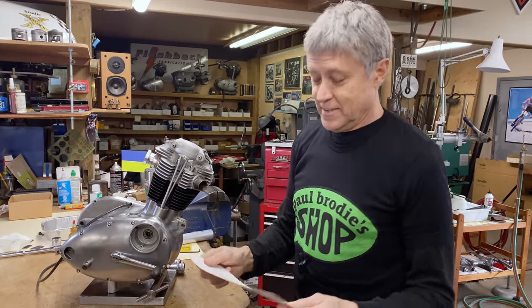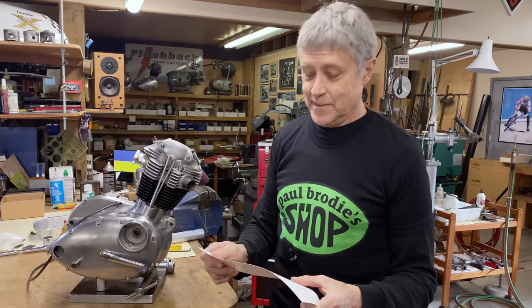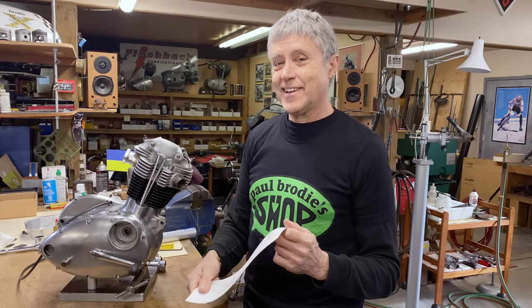I thought it was going to be a two-part series. Wrong. This is part three. Thanks for sticking it out and hanging out.